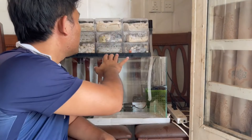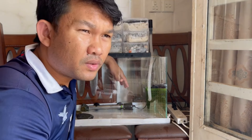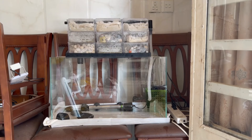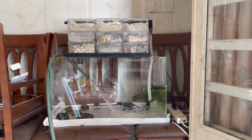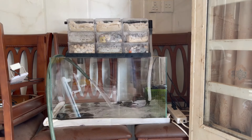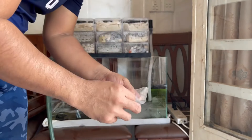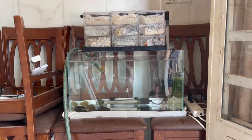So we've cleaned out the tank, the filter, and set up everything here already. Just take the tube and take the water in. The water is full already.